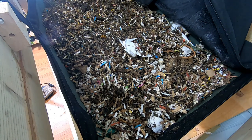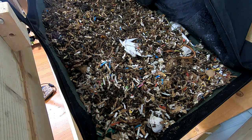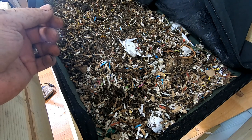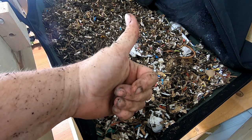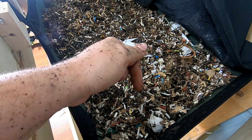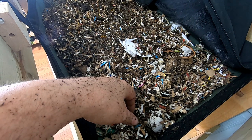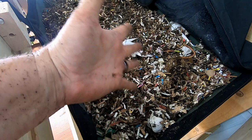So there you have it — the first harvest of the Vermibag Lil Mammoth. Alright guys, if you liked the video, give it a muddy thumbs up. If you're not a member of my worm family, click that subscribe button. And if you want to know what I'm doing when I'm doing it, ring that bell icon. Thanks for hanging out with me and my worms — everybody have a good day.